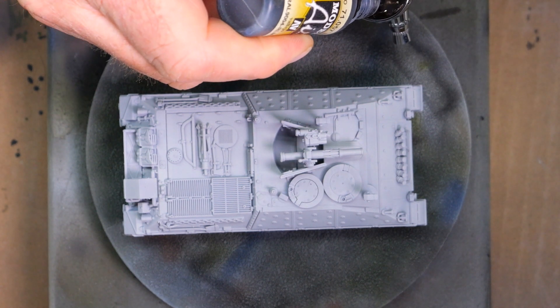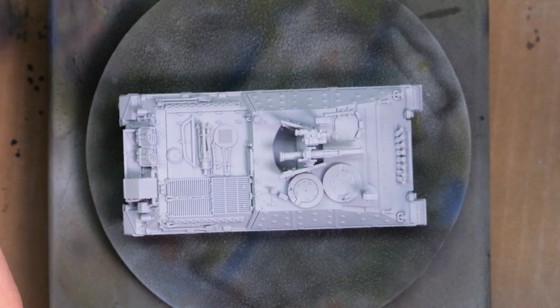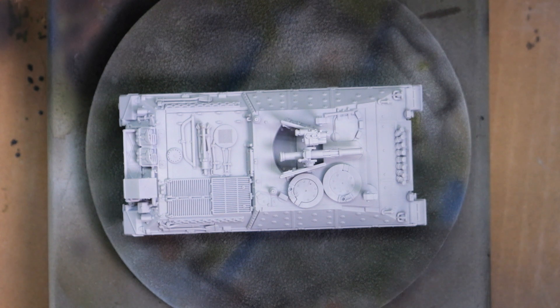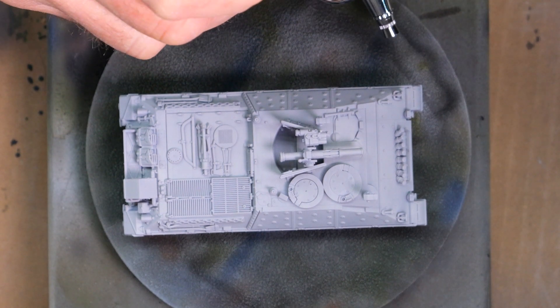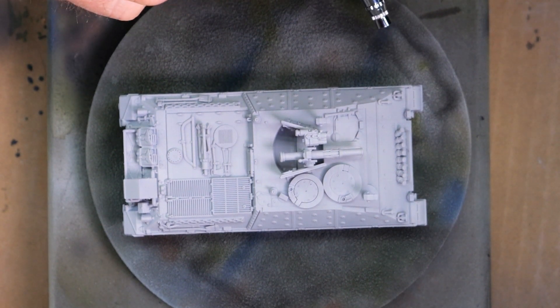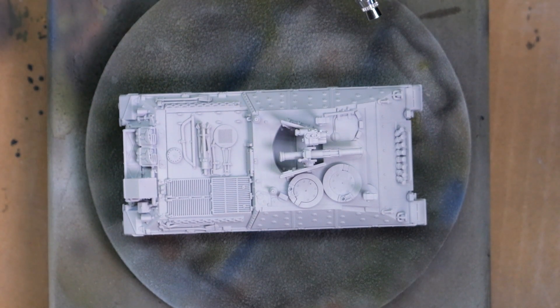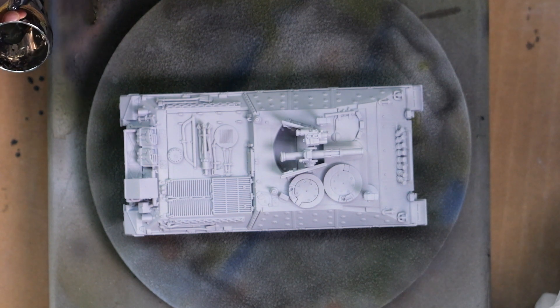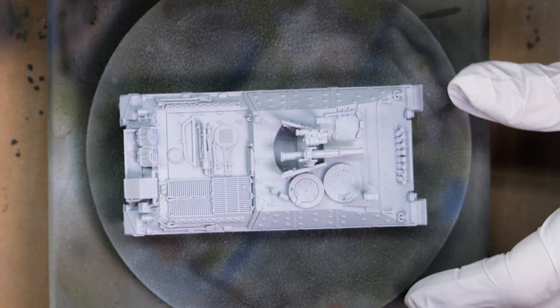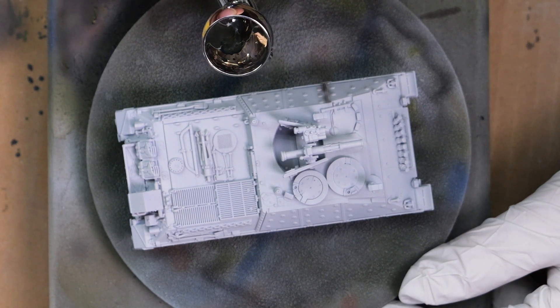Here I'm going to do some pre-shading. I take a black paint — doesn't matter what black paint it is — put it in my airbrush, and I airbrush all of the cracks and crevices that I want to be shaded in the final base coat. The real key here is to create some depth and shadow before I put on the base color. That will really help make the model look better, and the color dynamics will turn out to be pretty nice.